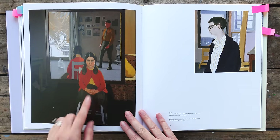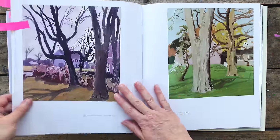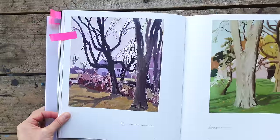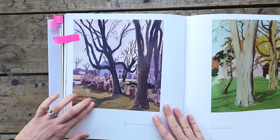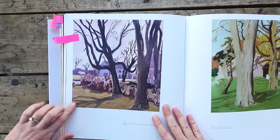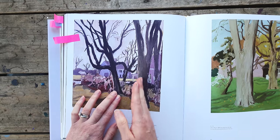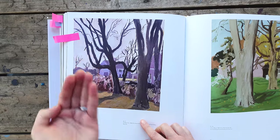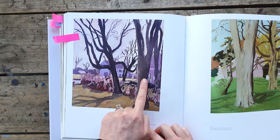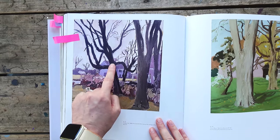Look at these lines, this dark bringing you in — he could have made that lighter because that's in the background, but he's bringing it forward to keep you here. Same thing here — I love this painting so much. And this last one: beautiful value bringing you in. It's not saying this is the main thing, it's saying this is the little road you come in on. Then this tree just comes forward because this is where he wants you to look, and then that leads you around.